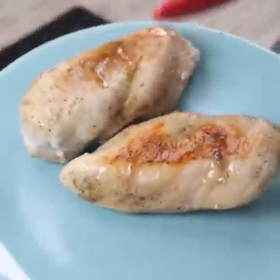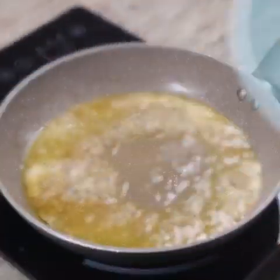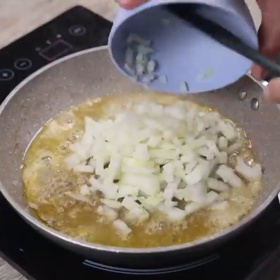At this point it is time to remove the chicken breasts from the pan and put them on a plate. In the same pan I will add the onion and sauté.